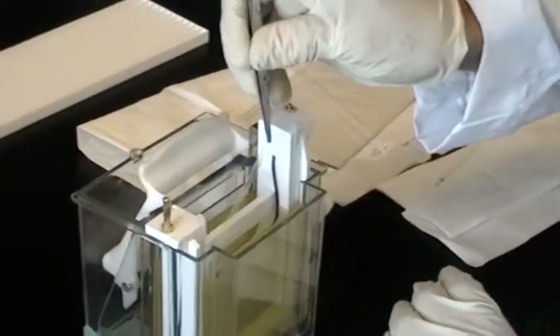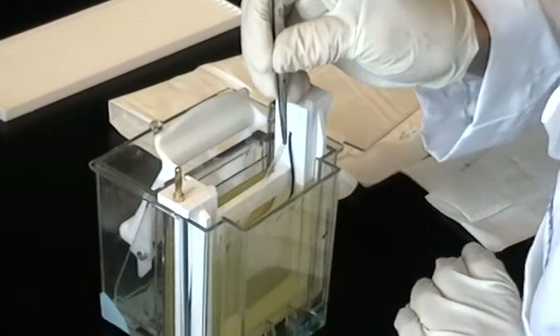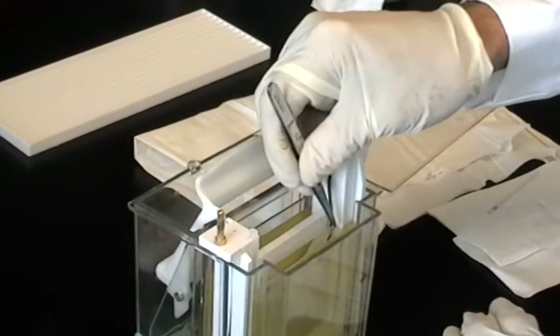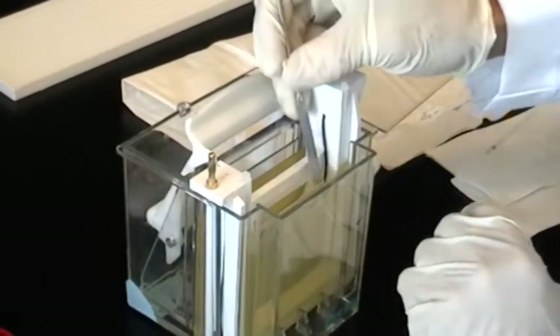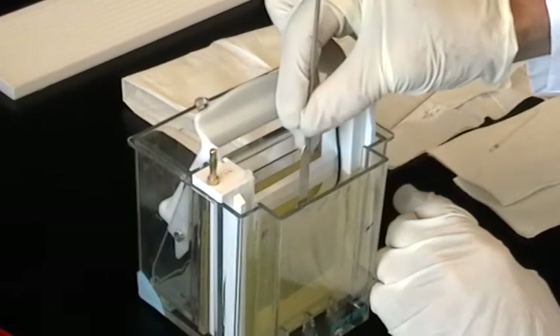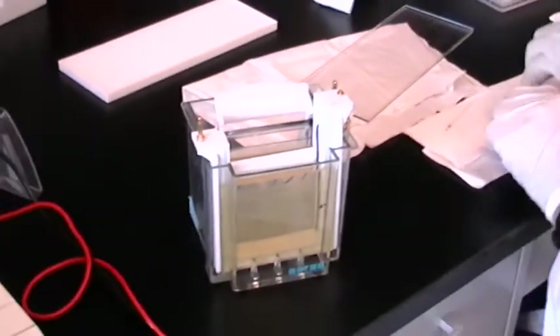Following the second refolding step, the IPG strips are inserted into the gel for the second dimension separation, being careful to push them down all the way so they make contact with the gel. We generally insert the strips after running buffer has been added to the cathode reservoir. It's also important to be consistent in the orientation of the IPG strips in the well. We place the acidic end of the strip on the left side — whichever orientation you decide on, be consistent so data can be compared between experiments.